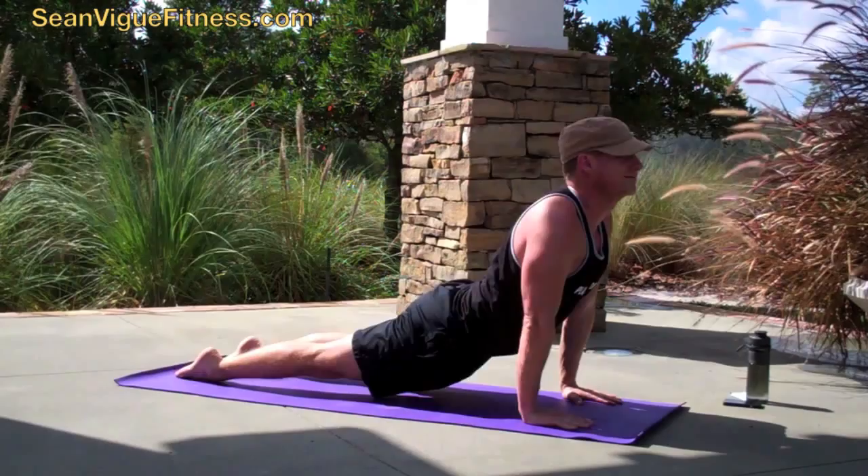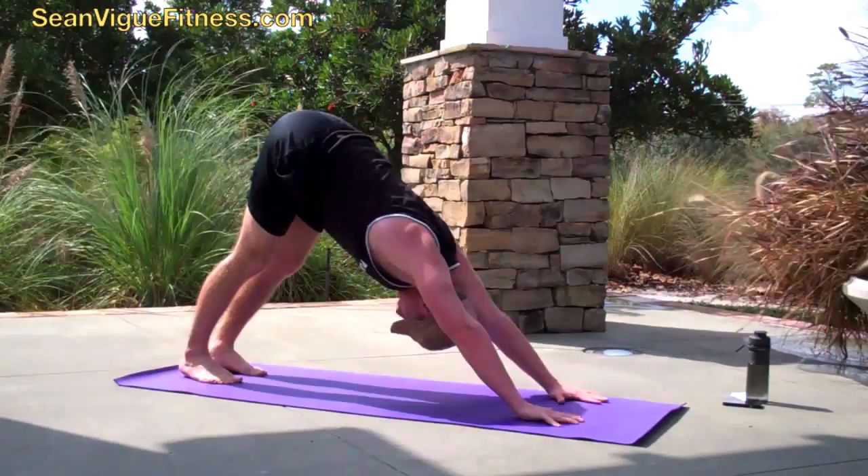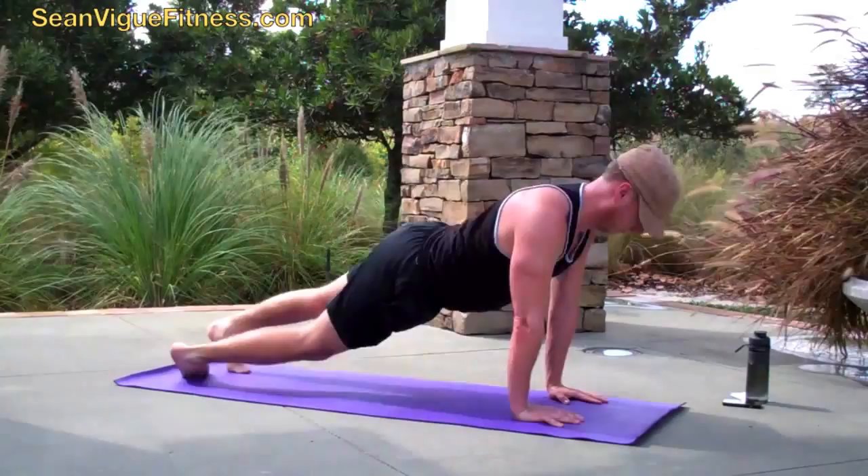Upward facing dog — we just continue the flow. Good, little movement there, and back to downward facing dog. Stretch it out. Lengthen the arms, relax shoulders. Inhale to plank, forward, lower down, work the hover — hold the hover, see how long you can hold it — and then upward facing dog. Stretching out the spine, dropping the shoulders. Back to downward facing dog.